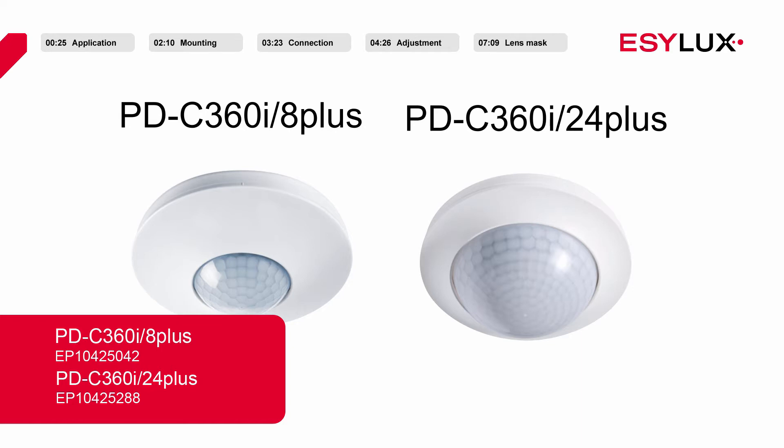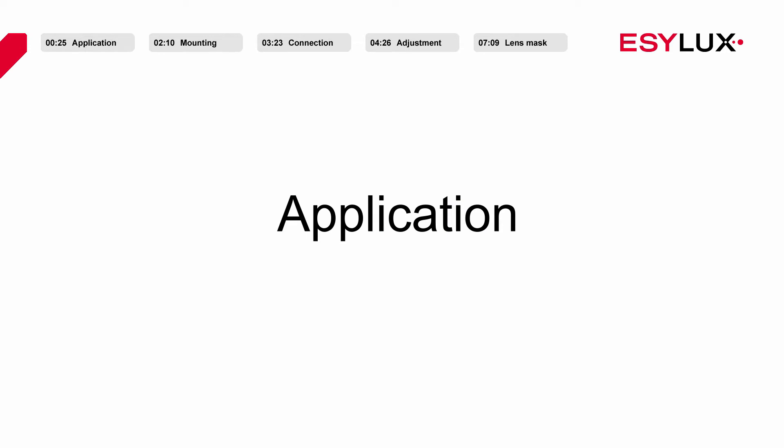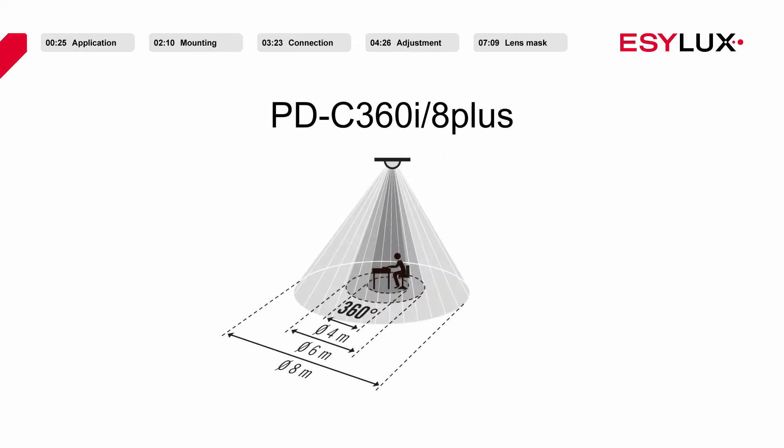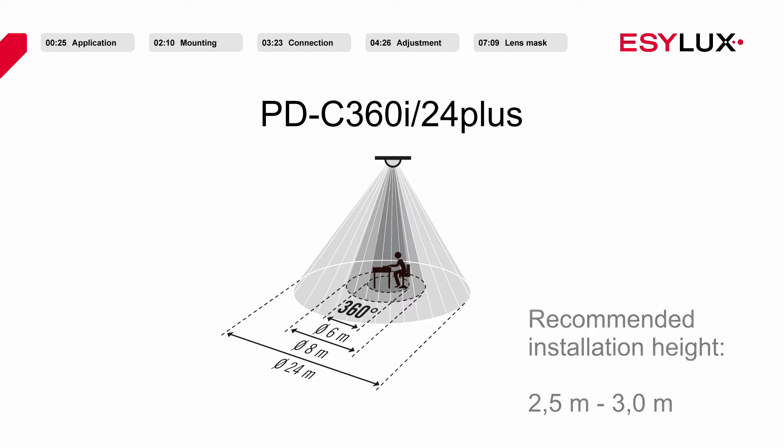Both devices have a 360 degree field of detection, but they have different ranges. The PDC360i8 Plus has a range of 8 meters in diameter and the PDC360i24 Plus has a range of 24 meters in diameter when installed at the recommended installation height of 2.5 to 3 meters.